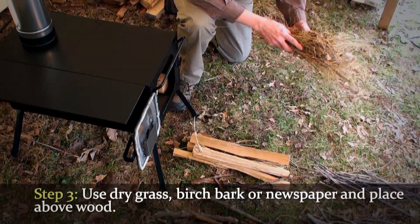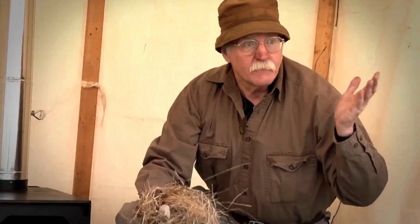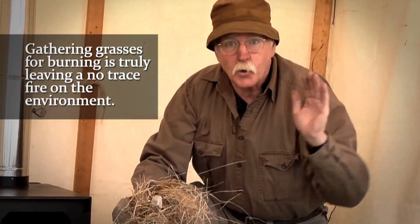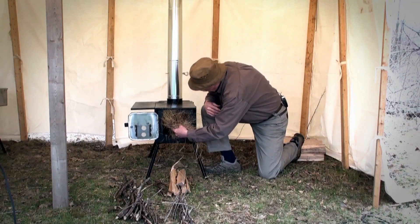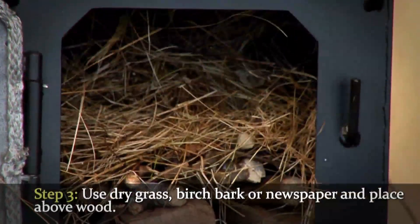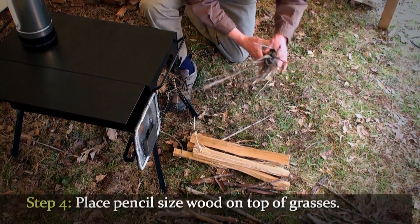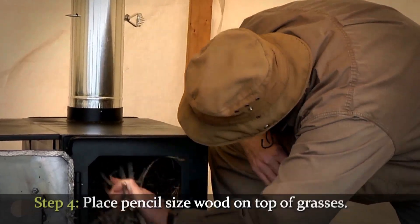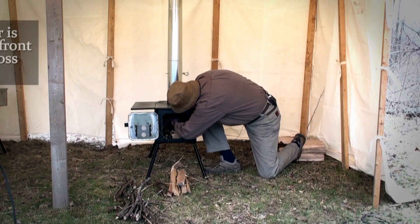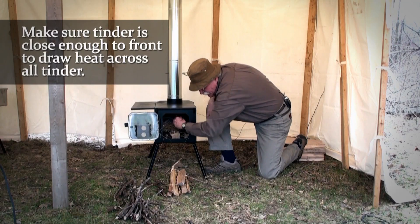Next I'll put my tinder — I'm using nice dry grass here, but you could use birch bark or newspaper. I prefer to harvest natural materials from nature, truly leaving no trace on my total environment. Then I'll take my very fine pencil size wood and make sure my tinder is close enough to the front to draw heat across all of it.